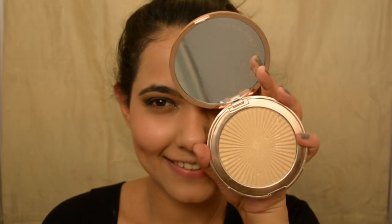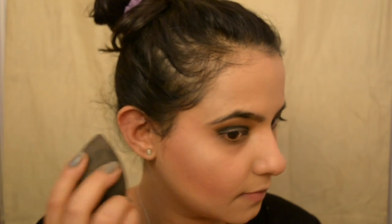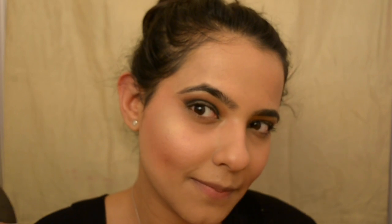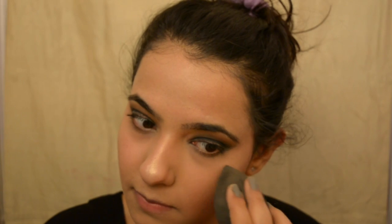Now I'm using the Makeup Revolution Sun Kiss highlighter — oh my god, you guys, this highlighter is really giving me life right now! It's so good. I'm using the Makeup Perfecta to dab the highlighter. My nose is shining like a tube light right now — highlighting is done!